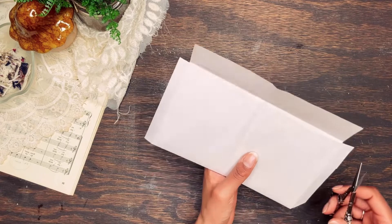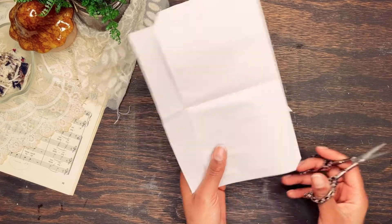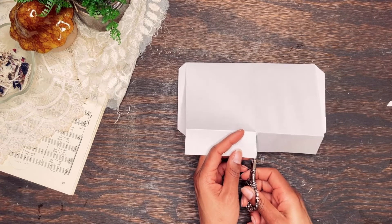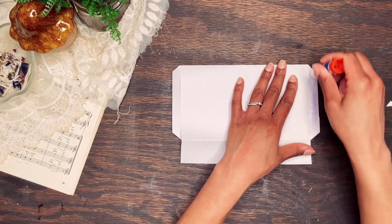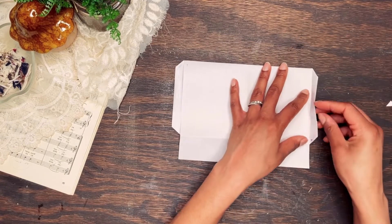Cut the corners of the remaining half inch folds at an angle. Then separate the top flaps by cutting them in the center. Glue down the side flaps and style your top flaps as you like. I chose to just cut them at an angle, but you could round them or use a decorative punch, or just leave them as is.